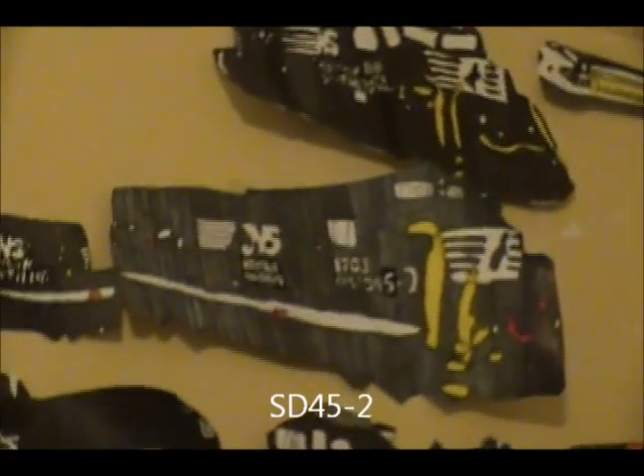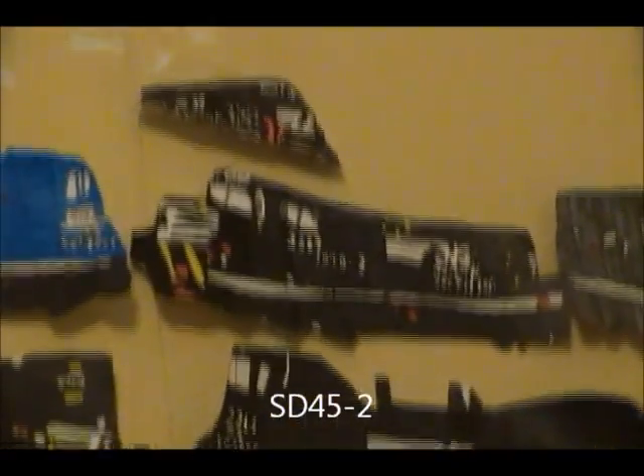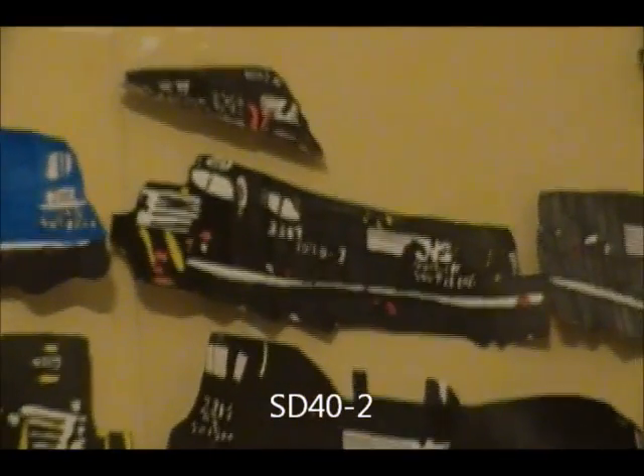ST-45-2, 17-03, the color's fading a lot. ST-40-2, after all cab, 33-17 — this one was really good, especially the detail.